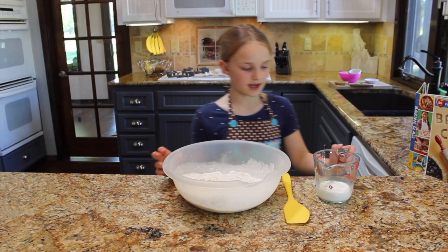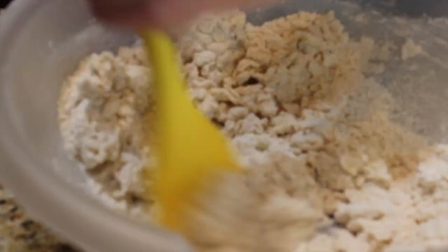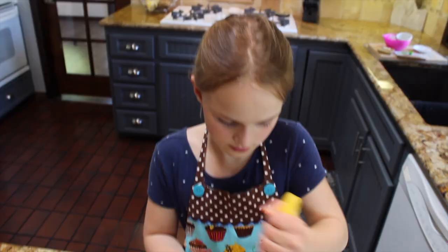We are going to pour in the milk and mix it up. Sometimes when your arms get tired, you bring your mom in to help.